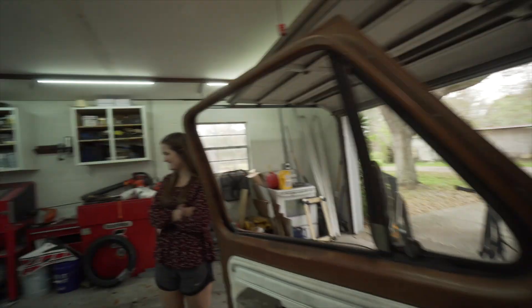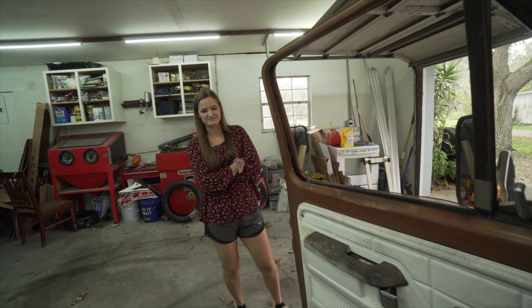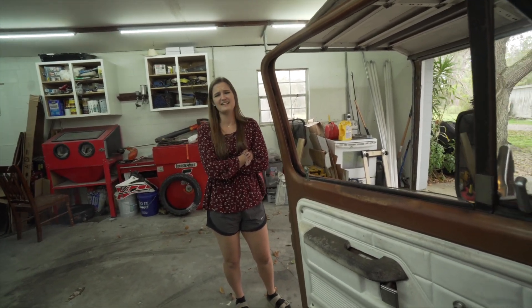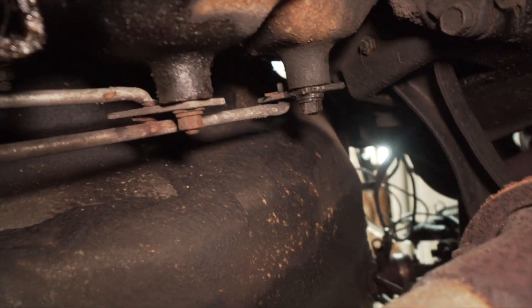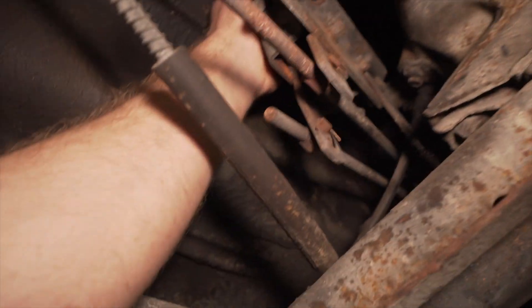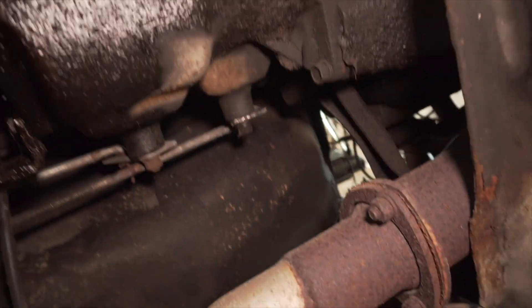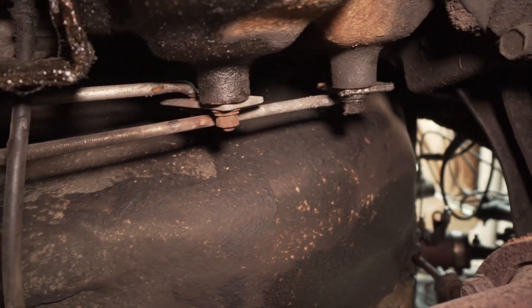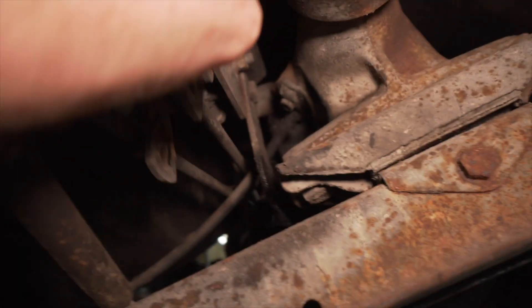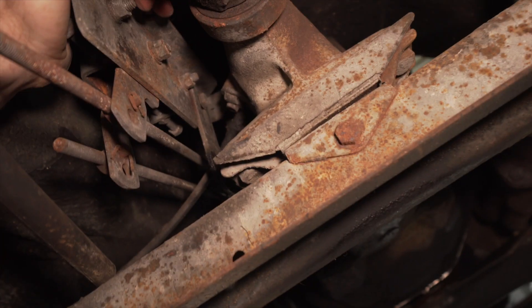Wow, look at all that nasty smoke. The linkage is hooked up but I don't think it's actually doing anything — some of these might have to be adjusted. I'll have to do a little bit of research to figure out what needs to do what. Also this mount doesn't look very secured, which is probably part of the problem — there's no brace on it.